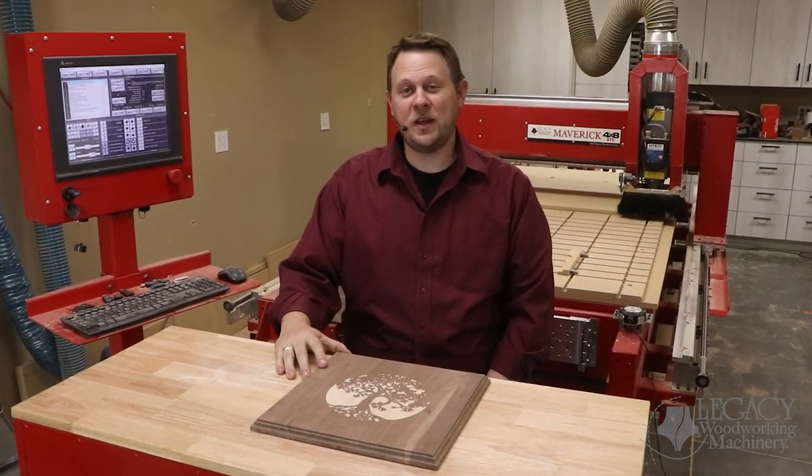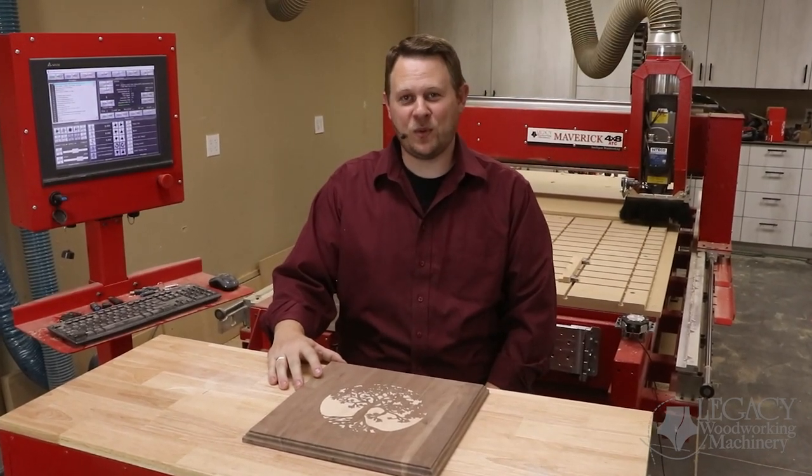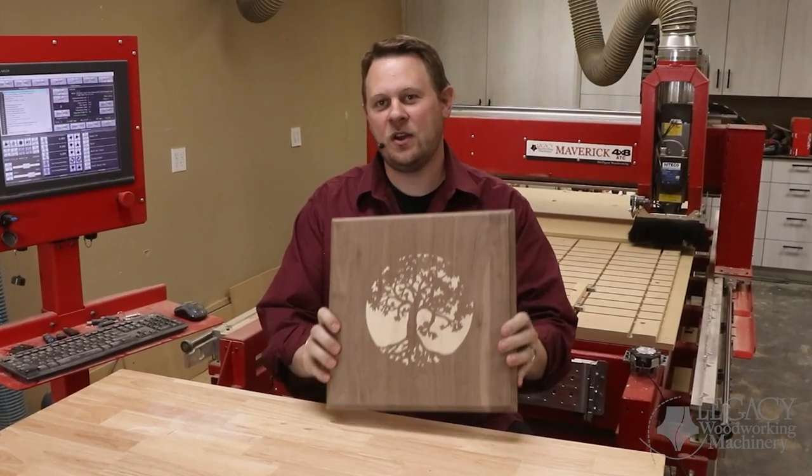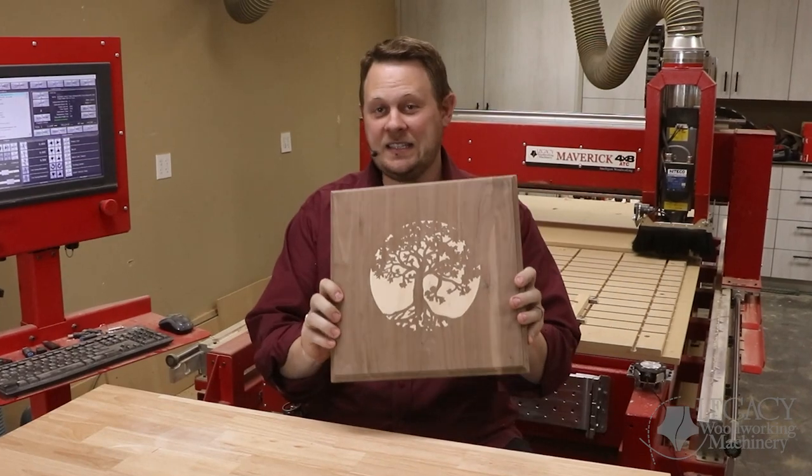Hello, welcome to another problem-solving video with Legacy Woodworking Machinery. I'm Chris, and today we're going to show how we overcame a few challenges when making this inlay on a Legacy CNC machine.